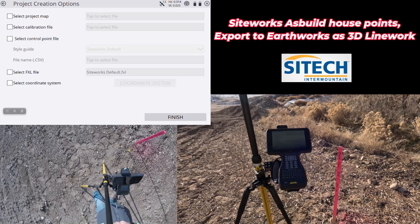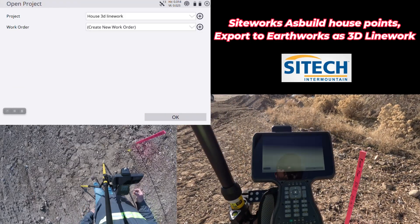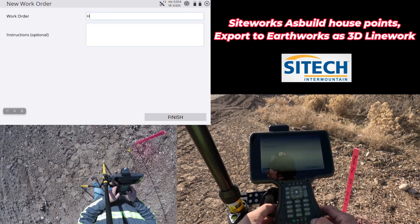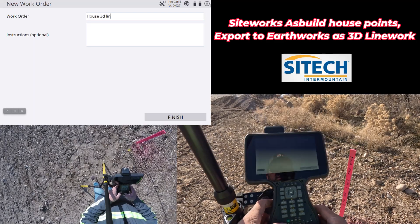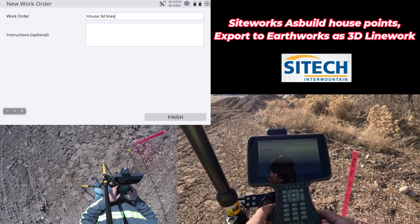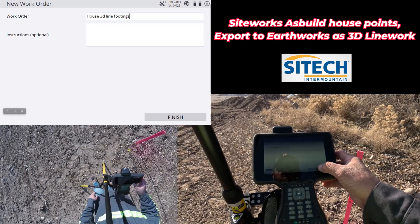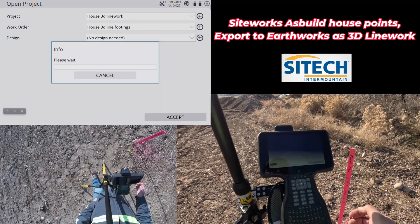The base is already running up on another point, so I don't need to worry about that. I'm going to hit finish, but I do need to create a work order. We'll call it 'House 3D Lines — Line Footings.' We'll hit finish. I do not have a design, so those are the only two things that I need to set up.